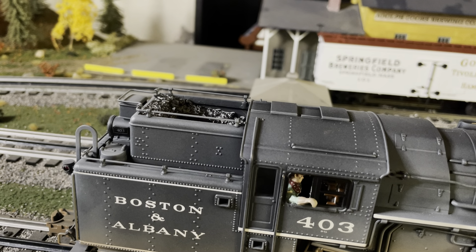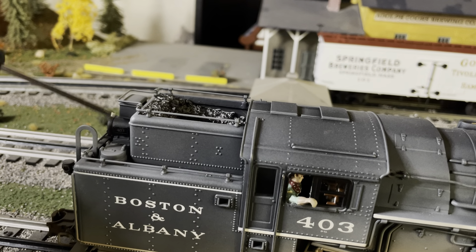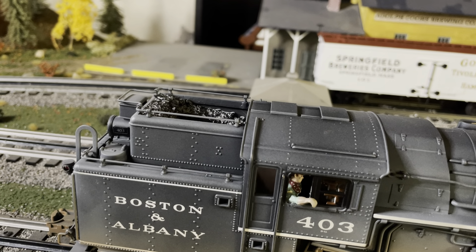If you look at anyone's coal loads, they're overfilled. I wanted to try something a little bit different — this engine's been out all day, the coal load is depleted a little bit, and it's heading back to get filled up for the next shift in the morning. That was my plan. I still have to get a shovel; I'm waiting for one to come in, and it's going to go right in the back here. The only reason I'm doing that is because almost every single picture I've seen of these engines in my BNA book has a shovel sitting back there.